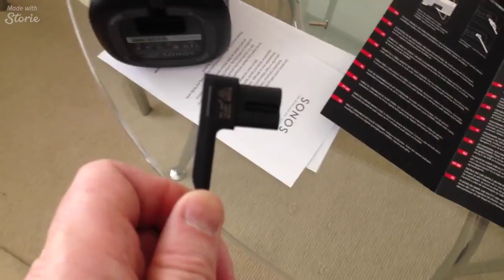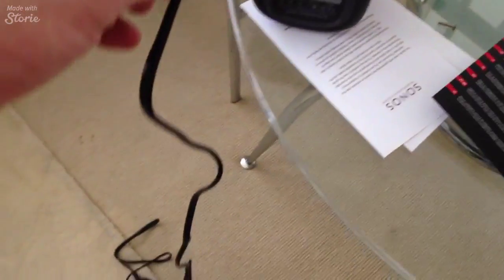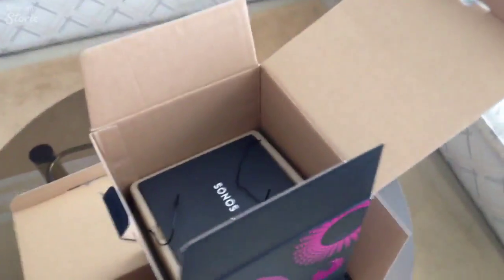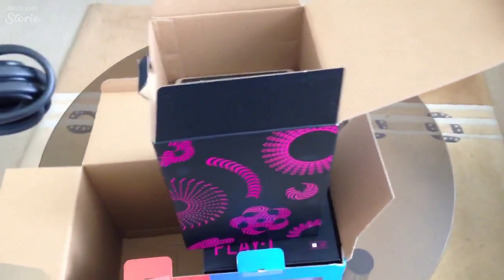Here we go. You're going to get an L-shaped cord like that — plugs in — and quite a generous cord to go with it as well. If you're anything like me, you keep all your twist ties and all your boxes, because one day you might upgrade again. No doubt this will be superseded and you'll want to improve your system.